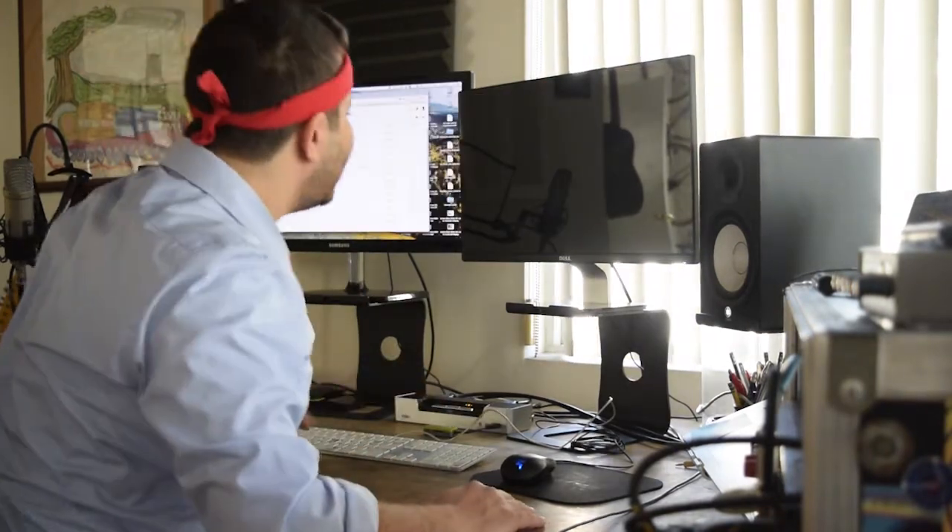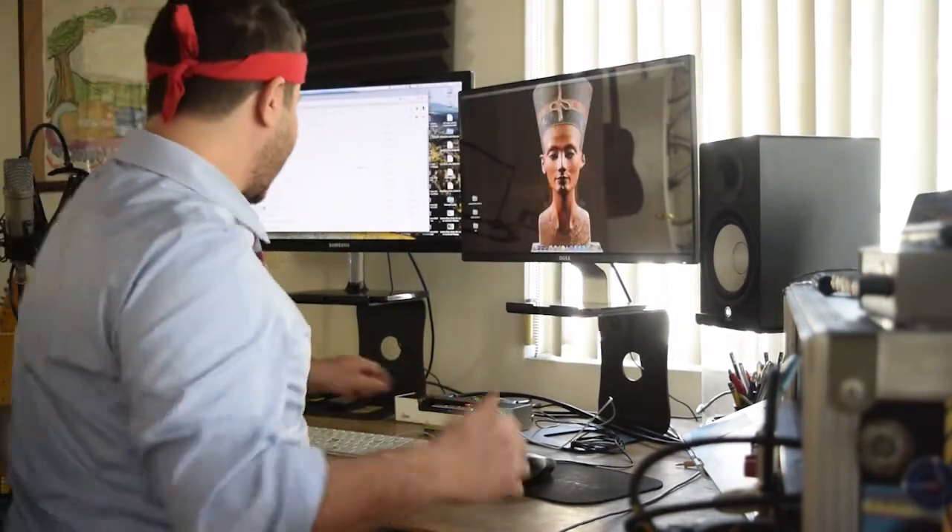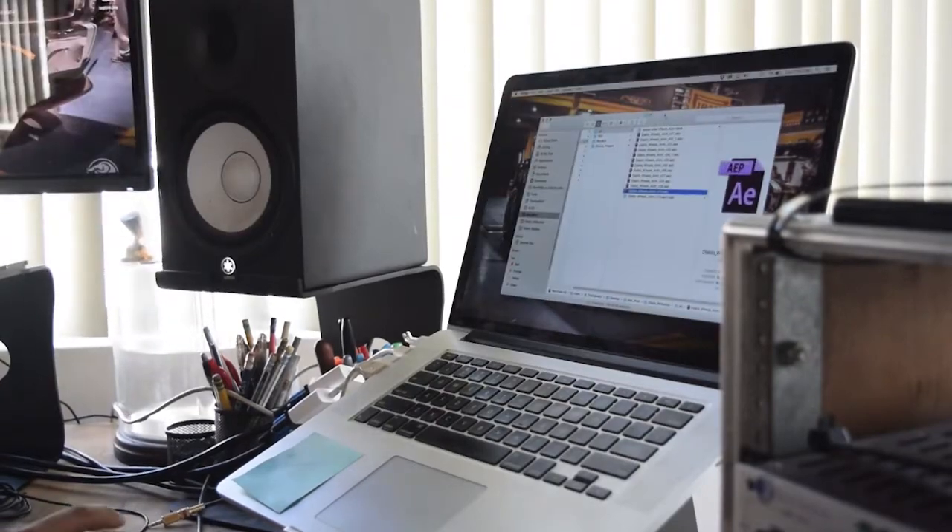I am so stoked this works and I didn't even anticipate using the laptop as a third screen. I'd consider this a Sunny fix.